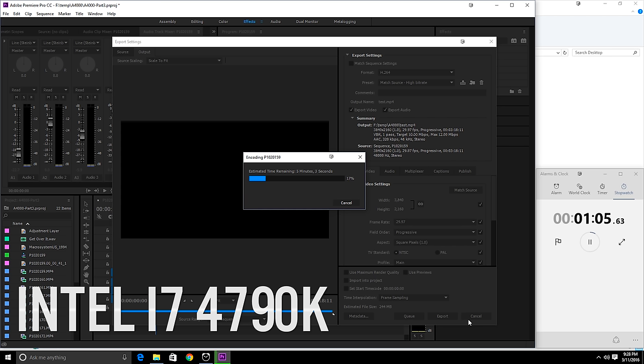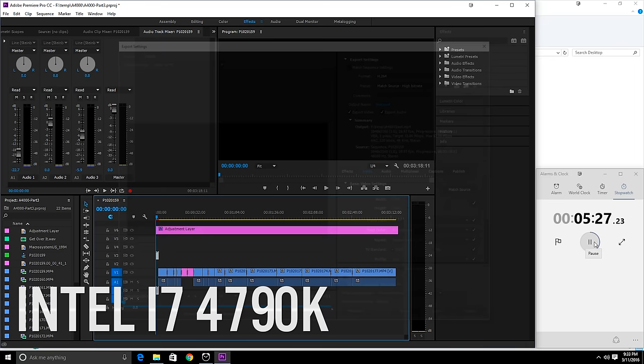I expected the dual Xeons to smoke the pants off the 4790K in Premiere Pro — this was certainly the biggest surprise to me. It turns out Premiere Pro in some instances actually performs worse when there are too many cores. There are pages and pages of discussions about diminishing returns and lackluster performance with too many threads. One test I've been advised to try is turning off one CPU and running again with just eight cores and 16 hardware threads. That said, performance so far is neck and neck with the 4790K — not a bad thing, but a little disappointing after those lightning-fast Cinebench scores.